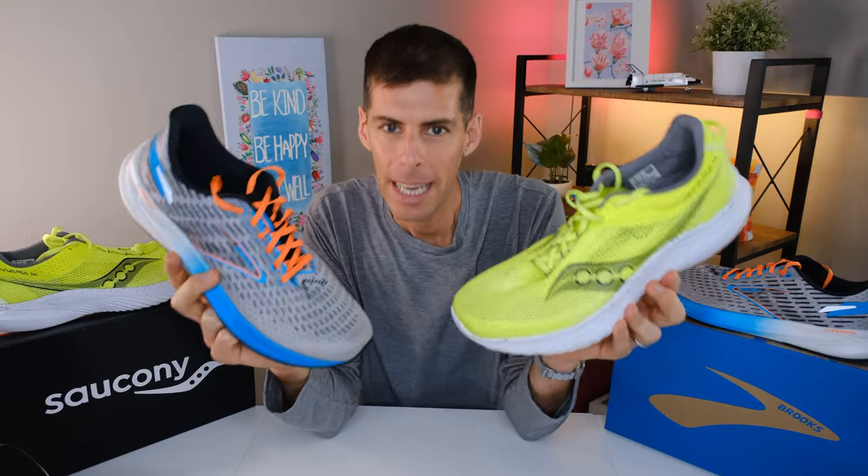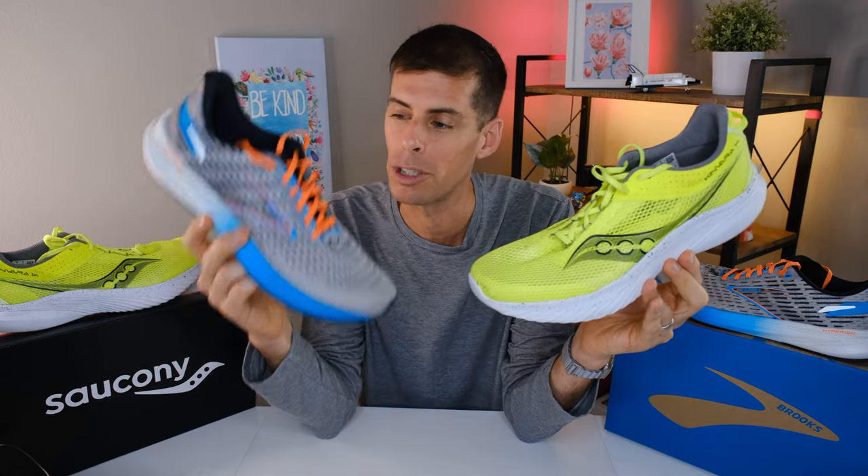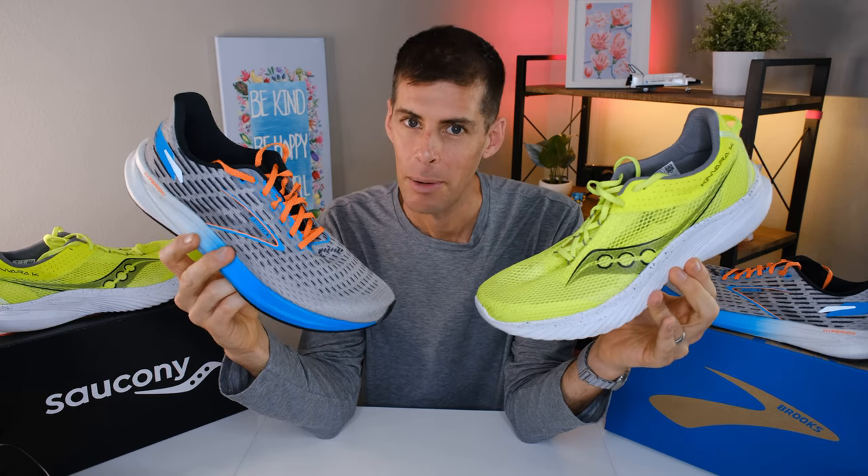What's up my friends, it's Matt B. This video is in partnership with Roadrunner Sports. Roadrunner Sports was good enough to send me both of these shoes — the Brooks Hyperion and the Saucony Kinvara 14. However, they are not going to get to see this video before you do.